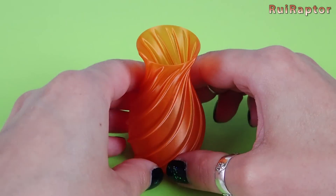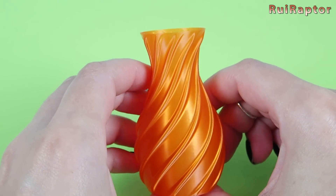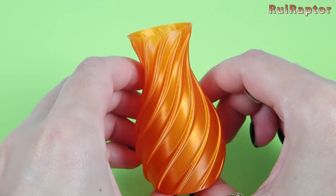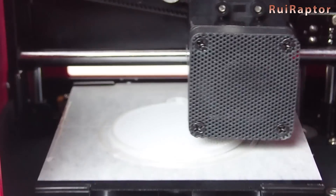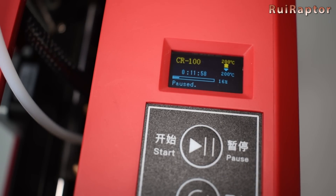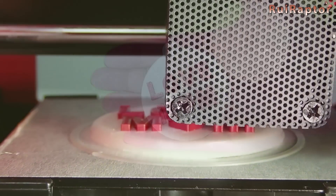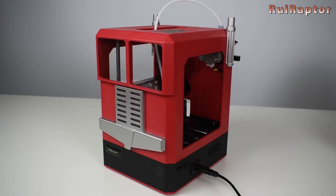We couldn't resist printing a tiny vase and it also looked awesome — very smooth layers. One thing that is missing is a cancel button. If we want to cancel a print, the only way is to turn the printer off and on. On the other hand, the pause button is very handy — we can use it to change filament while printing and make prints with different colors. What do you guys think about this small printer? Let us know in the comment section below.